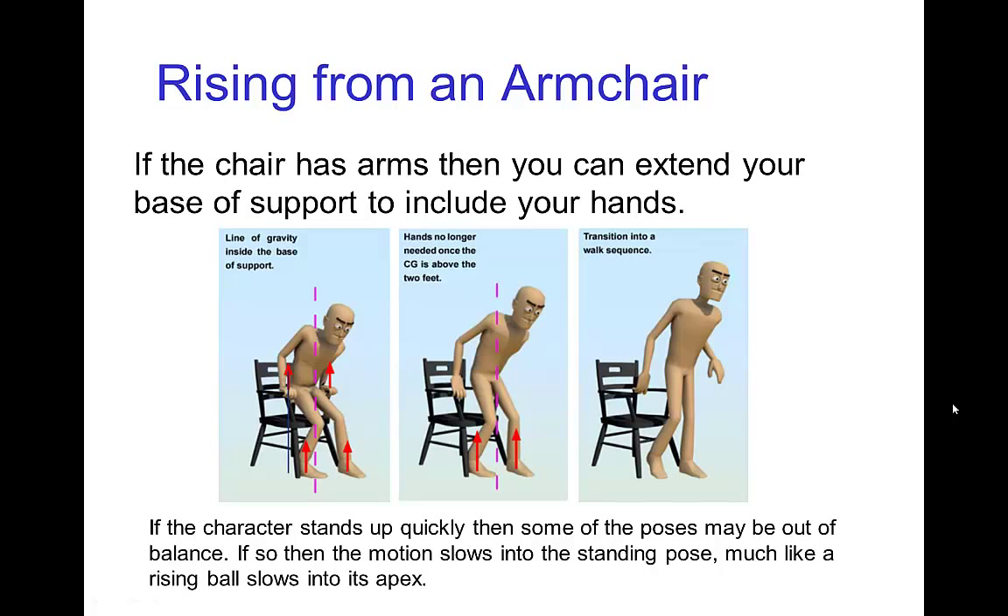Having said this, it's possible to rise from a chair without every single pose being in balance. If you push quickly enough, you can rise out of the chair while out of balance, but by the time you reach your apex, your center of gravity can be over your feet and you won't fall back down. However, if you don't rise quite fast enough, you could come up and then fall back down. So not every single pose necessarily has to be in balance.